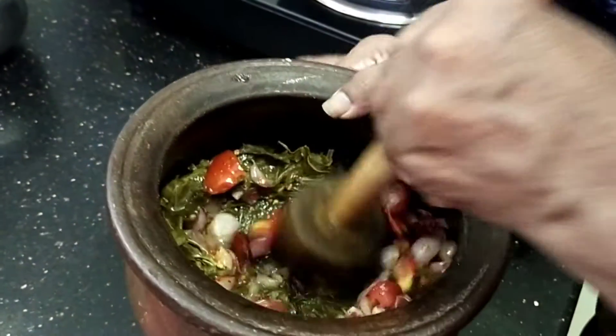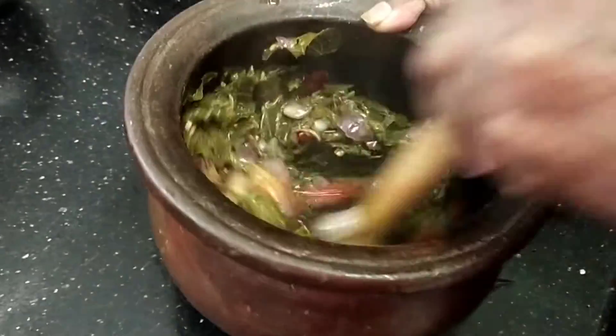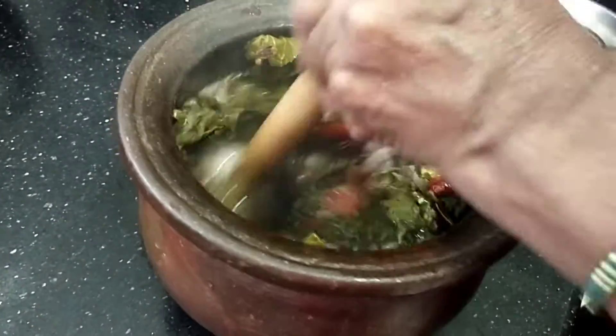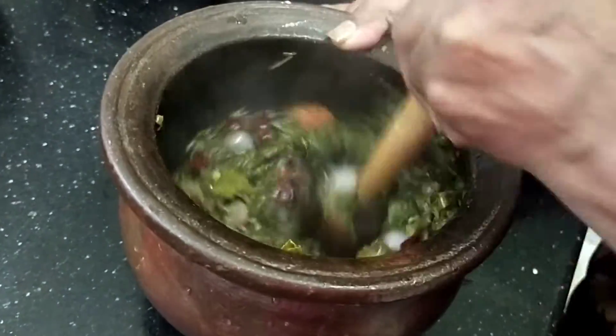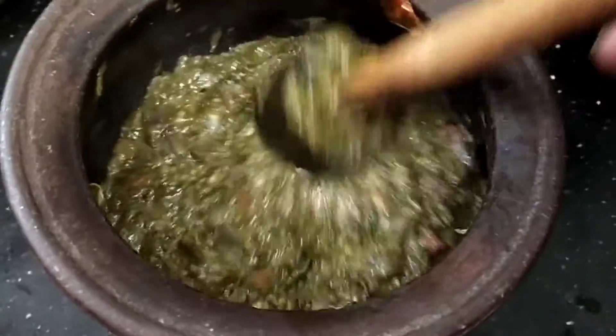This is the first layer of oil and the other layer. Mix it well. I am going to add a bowl of water. I am going to add a bowl. I am going to add more salt.